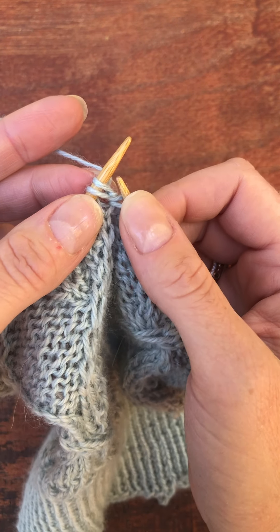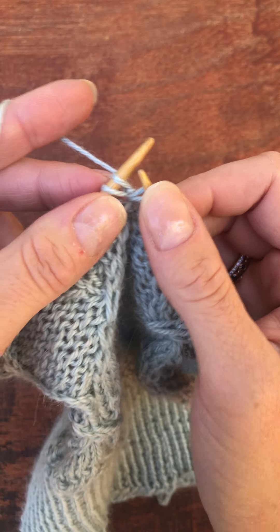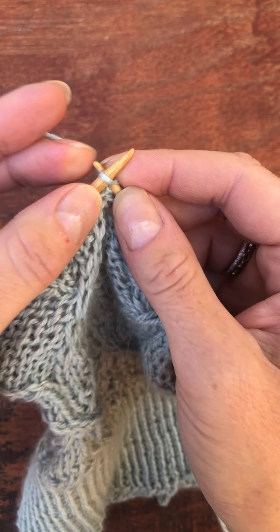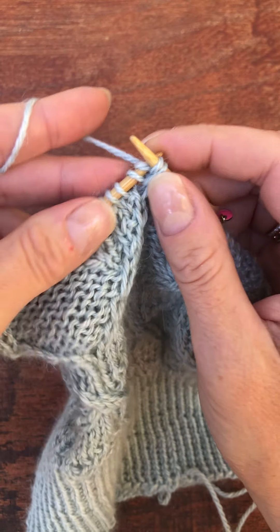And now I'm going to work the second stitch. I could work it through the back, but since this one is already in front, I'm going to work that through the front as well. And you can see that worked out fine.